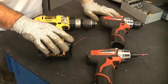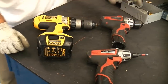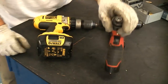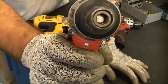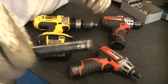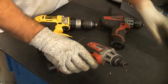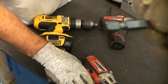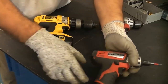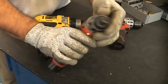We're going to start by looking at three different machines: an 18 volt, a 12 volt, and another 12 volt. The difference on two of these machines is the chuck. This machine has a quarter inch hex chuck, which means it will only hold quarter inch hex bits, limiting the drill bits you can use. You cannot use a traditional drill bit in this machine — only quarter inch hex bits.